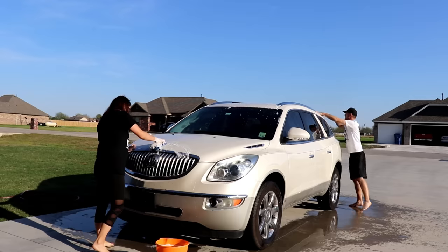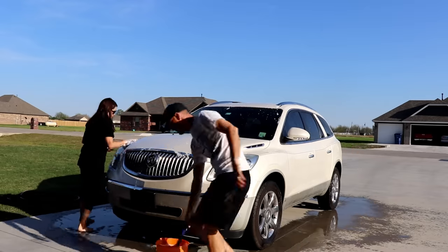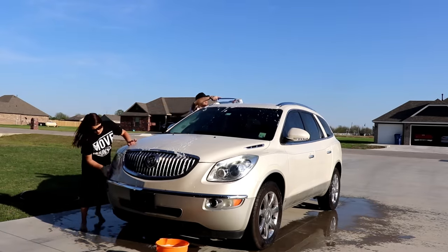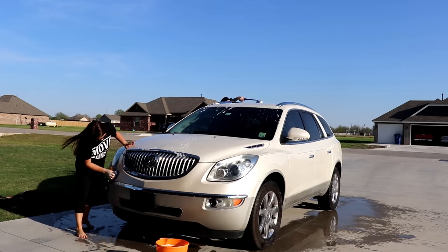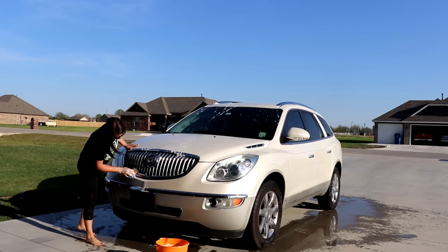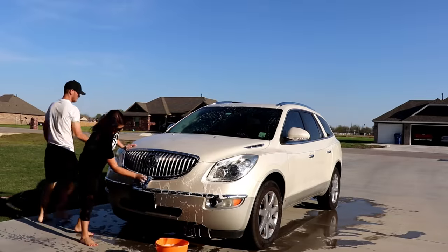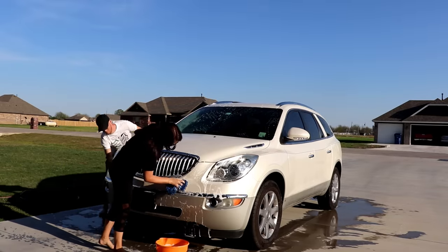Now I'm going to focus on the front of the car because it's obviously the worst from driving. We're out in the country so we get bugs coming home at night, and we just got back from a trip from Arkansas so it's just covered. I'll be working on the front pretty much the entire time.